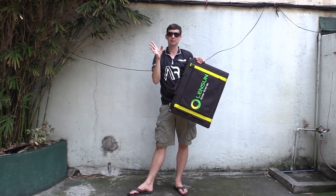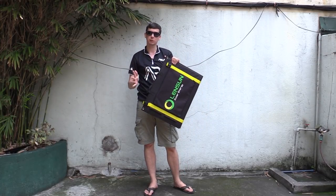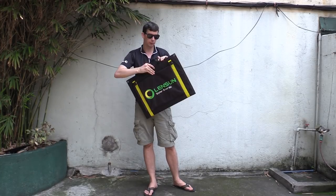Now let me warn you, today is not a particularly sunny day. So we will do a little bit of testing, but we're not going to test the maximum output to see if this can really output 100 watts. We'll have to do that in a future video when the sun is out. Let's open this thing up.